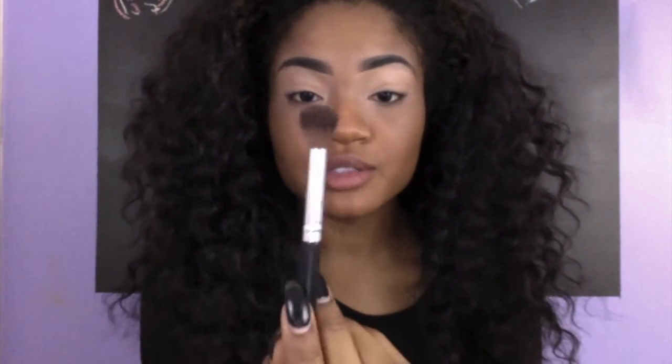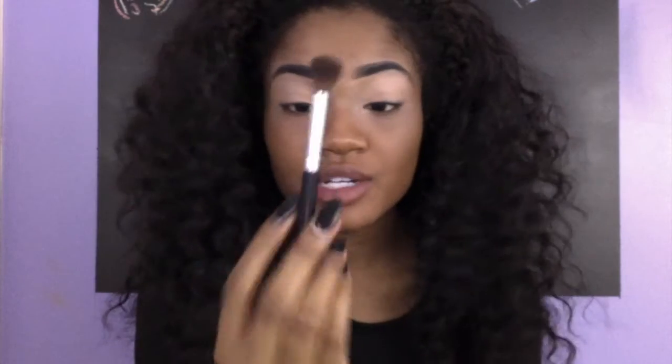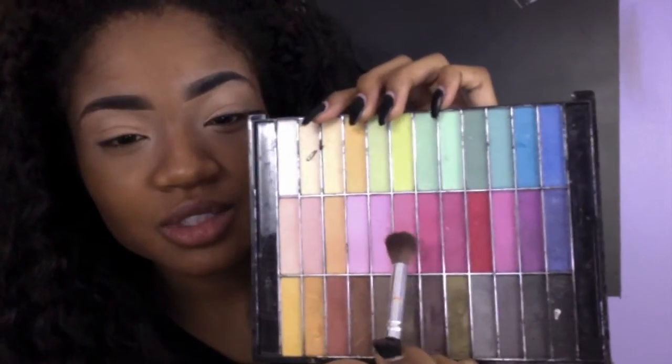So I'm going to be using this brush — I consider it a blending brush for your eyeshadow. It's double sided. I have no idea where I got this from. It's not labeled or anything but it's just a fluffy brush. Any fluffy brush will do. I'm going to start off trying to use this color.